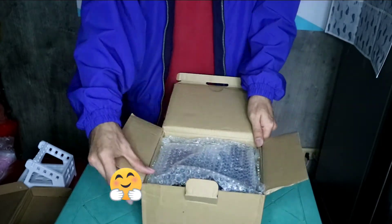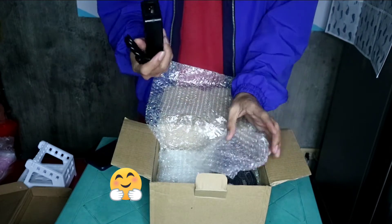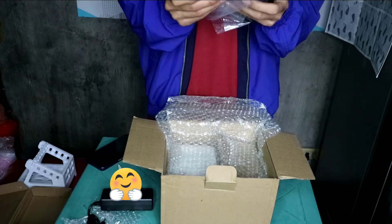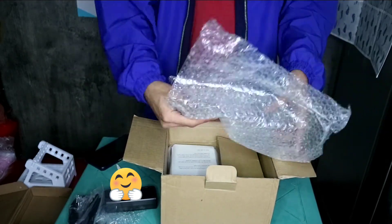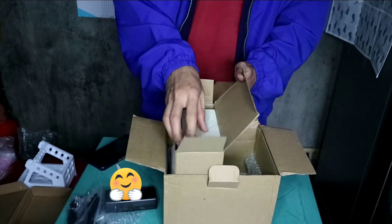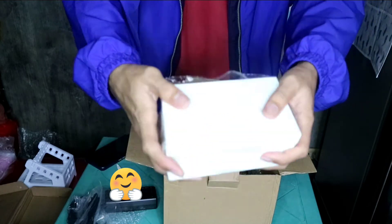So yun guys, nabuksan na natin yung malaking box. Tingnan natin kung anong laman. So sa ibabaw niya guys, ito yung adapter — ito yung adapter niya. Then kasunod, may dalawa pang cable — yung mga cable niya. Then may bubble wrap ulit. Subscribe to my channel and also press the bell icon. Then sa side niya guys may box, may box na isa pa.